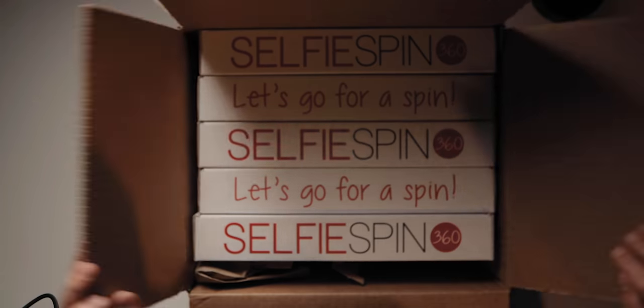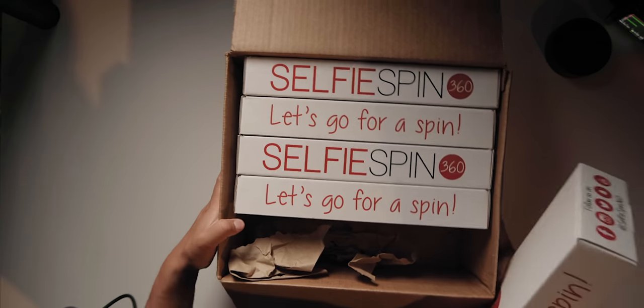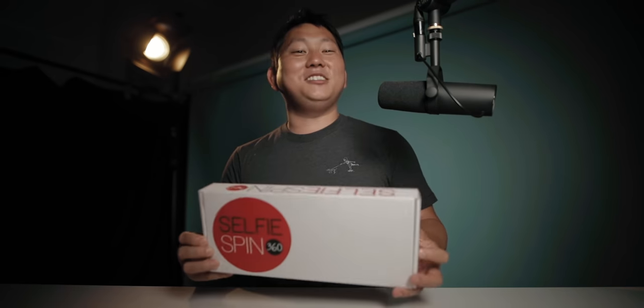Check it out, we got a cool little package here today. Selfie Spin 360 — one of these is for me, four of them for the notification squad. If you want a chance to win one of these, drop a comment within the first 14 minutes of this video going live.